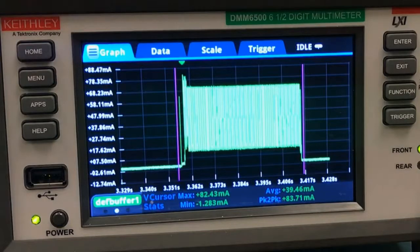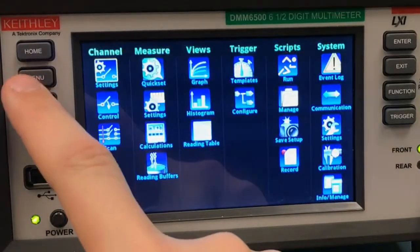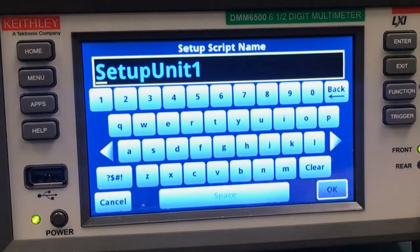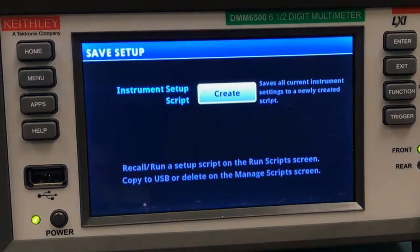But let's say you need to repeat this measurement a lot, or maybe you just really like all your trigger settings. Luckily, the DMM6500 gives you an option to save all of these settings to call them back anytime you want. We'll just press the menu button and go over to Save Setup. You can save different setups with any name you like — the default's fine for me.